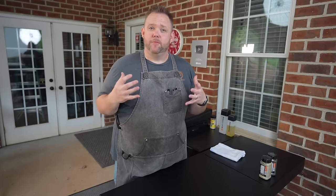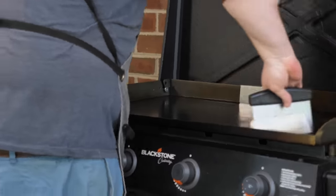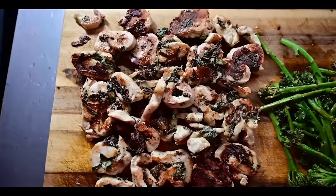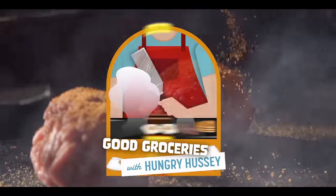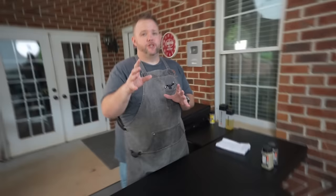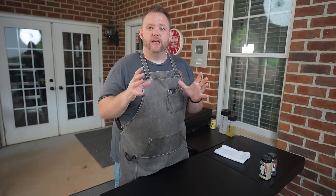You ever ask the question, how do I clean my Blackstone griddle? I get a lot of questions about that, and today I'm going to show you how I clean my Blackstone griddle. Yesterday I cooked on this thing and I didn't clean it — I didn't have time, then I forgot, got busy. So this morning I am going to clean this griddle and have it really shiny for the next time.